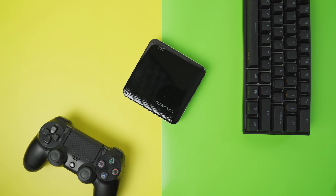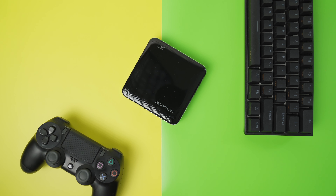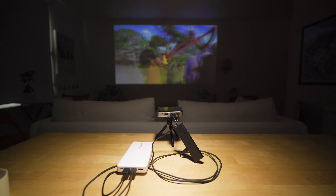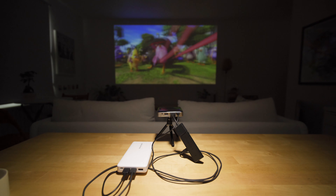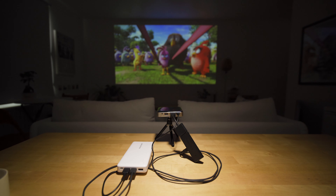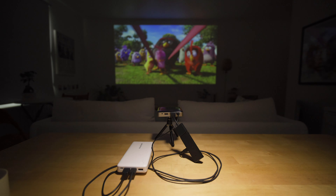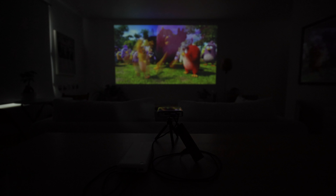Moving on to battery life — I haven't fully tested the projector's battery life, but if you ever needed to extend it, you could hook it up to a battery power bank. I'm using a 27,000mAh power bank from Rav Power, which is capable of charging my iPhone 10 about seven times, so it should be more than enough to power this little projector. I'll link it in the description below.